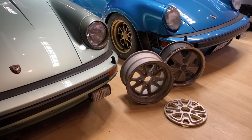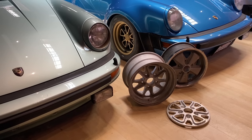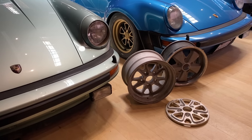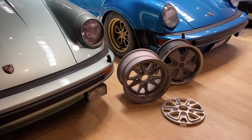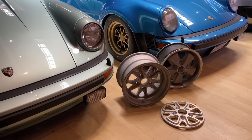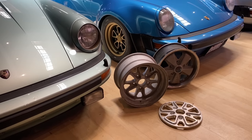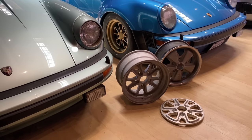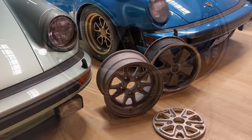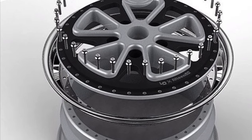Over time, the original 15-inch wheel design ended up going to 16, 17, and 18-inch in a two-piece weld-up and a three-piece bolt pattern. We also introduced a 19- and 20-inch monoblock version, basically to satisfy newer Porsche owners who would have 997s and 991s — they would buy them in the 19- and 20-inch monoblock platform program. Here's a rendering of the three-piece bolt-up wheel program.